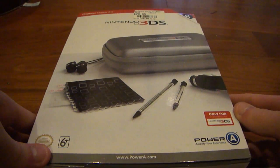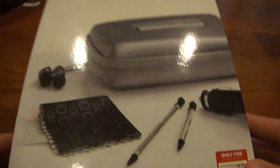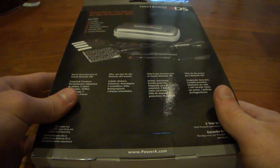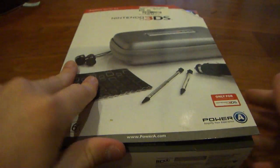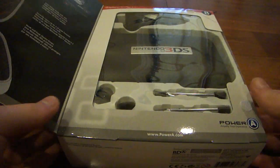The maker of this is Power A. I have never really heard of them but now I have. So let's go ahead and take a look at the box real quick. Here's the front, here's the side — nothing on there. Here's the bottom, here's the other side, it says Nintendo 3DS. And there's the back that gives you some details of the accessories and what you can do with them.